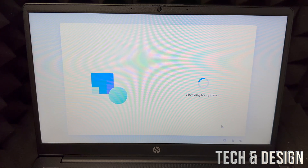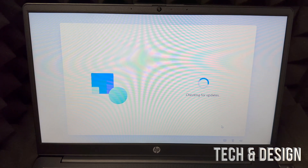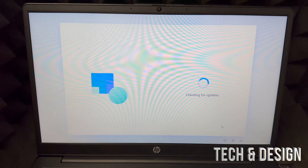At this point it's going to check for updates. If your laptop has some charge, now is the time to plug it in because sometimes this takes forever. Updates can also take a long time — you don't want it to die when it's applying updates. When it's just checking it's no big deal, but when it's installing, it is a big deal.